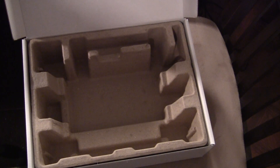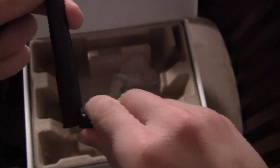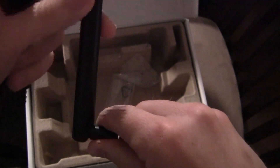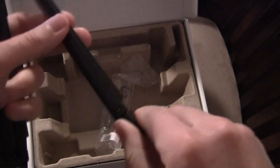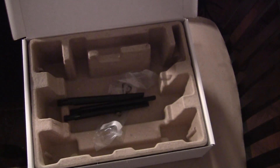What's left are the three antennas. My previous router had two antennas and they were internal. These are three external antennas. They connect with a coax connection — you just screw them right on — and then they can adjust left, right, up, down, back and forth, so you can point the signal in the direction you want.